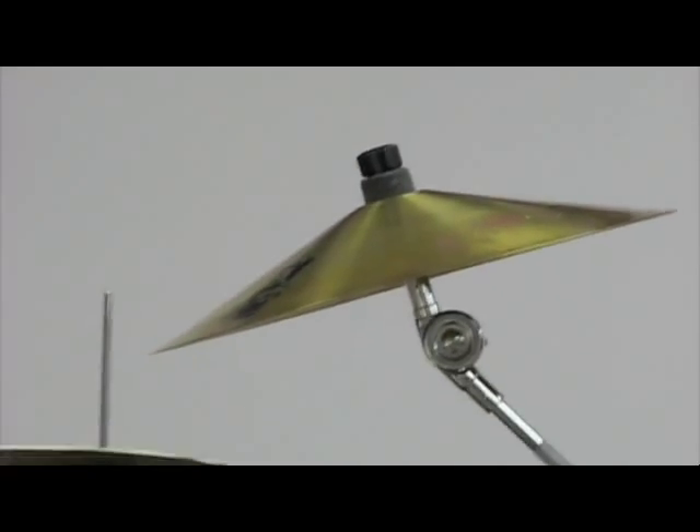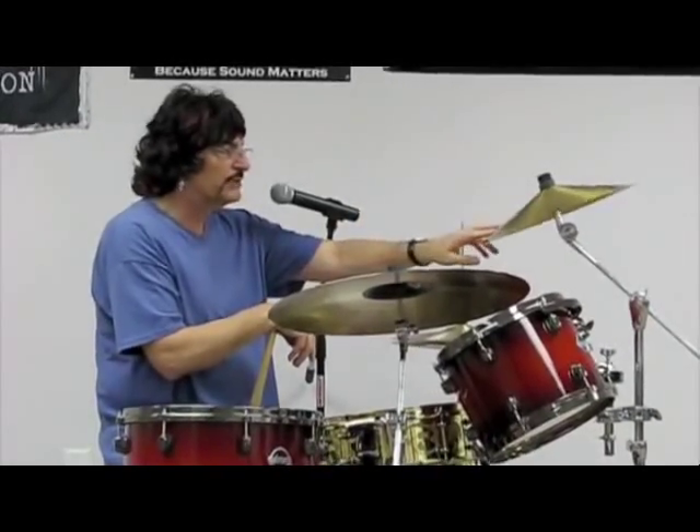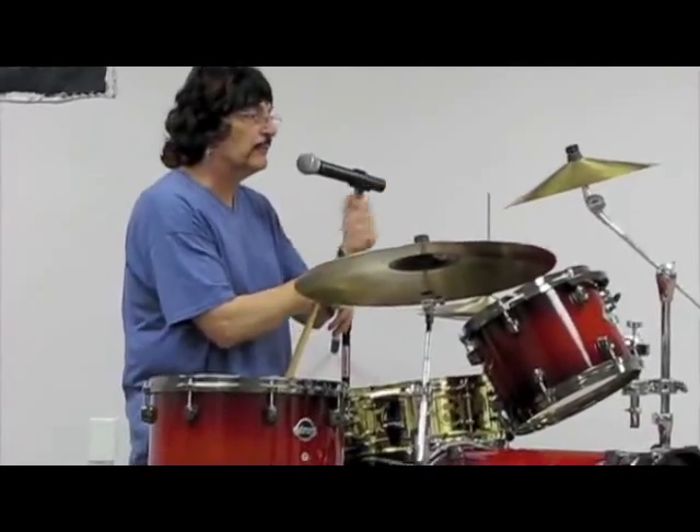So we made these up at Sabian. He made a hundred of them and then we stamped them. And we sent them out to the artists and everyone loved them.